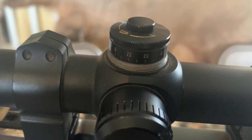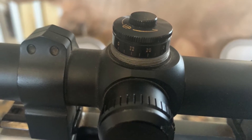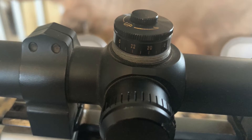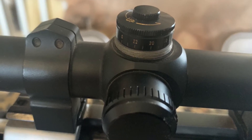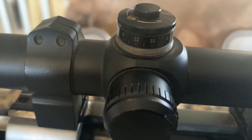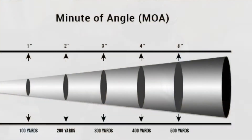Before we head out, let's talk a little bit about the scope. Because we know we're not going to be dead on at 200 yards, we're going to have to make some adjustments, and you need to know how to do that. Our scope we're using today is a quarter MOA, or minute of angle. You may or may not be familiar with MOA, so let's talk about it a minute.